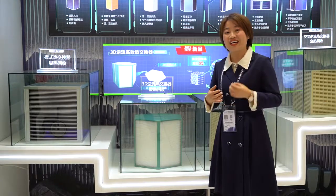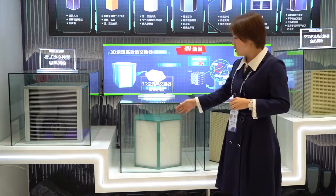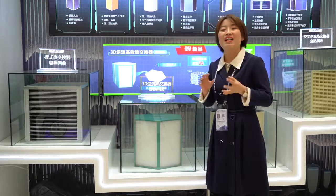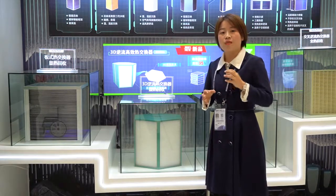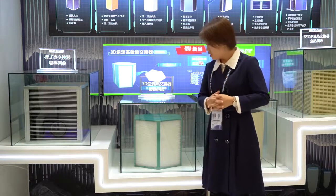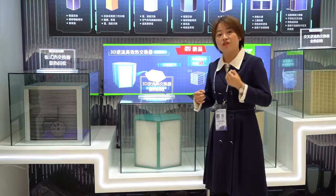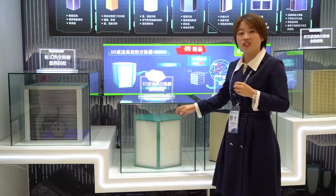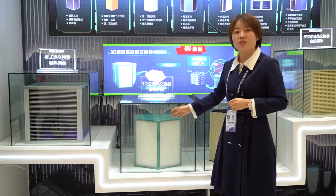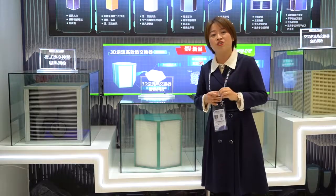This heat exchanger is mainly designed for mechanical ventilators like our heat recovery ventilator. It is suggested for use in balanced ventilation situations, where the efficiency will be very high. We have also developed a new HRV — a heat recovery ventilator — using this counterflow heat exchanger.